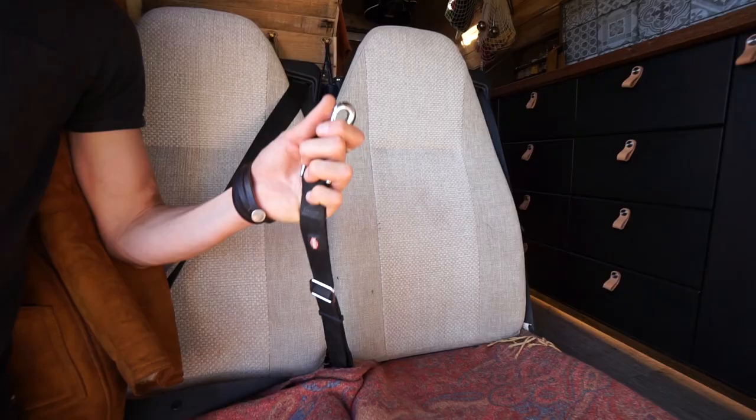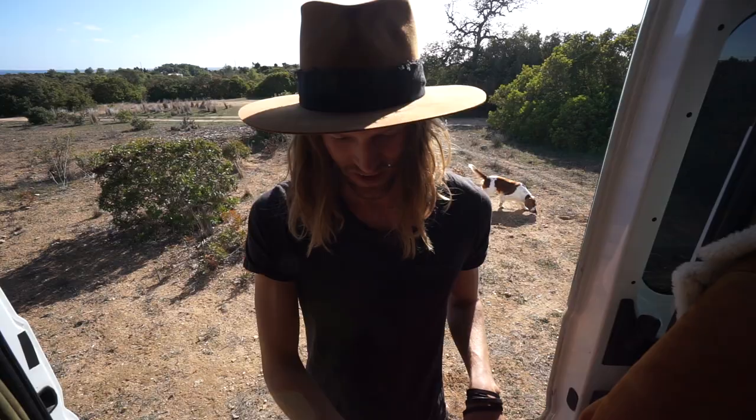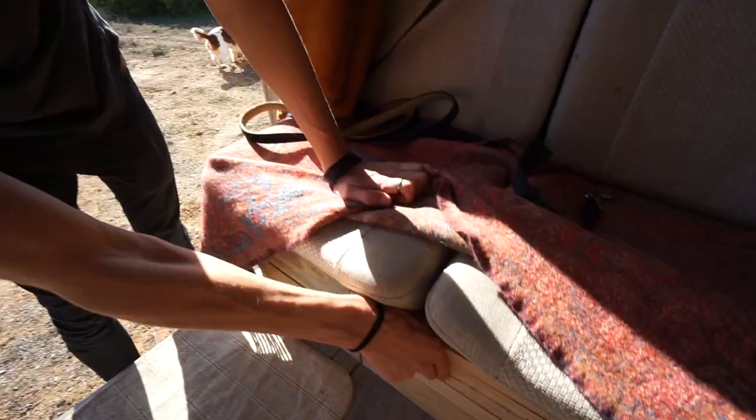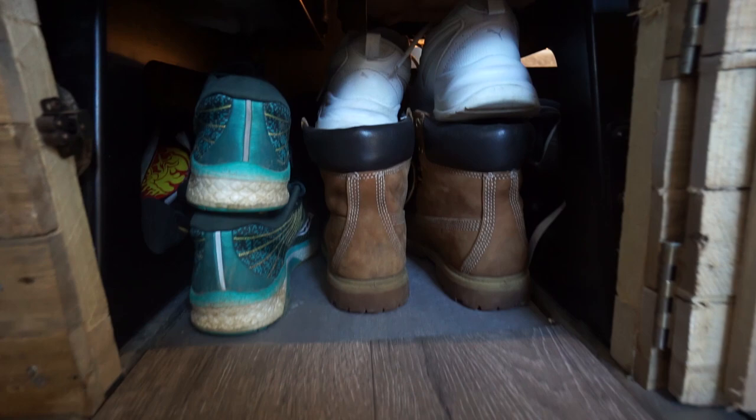When we're driving, Lacey sits here - and this is her seat belt. Under these seats we have storage for shoes. Underneath here is our shoe storage - there's a lot of shoes in here.